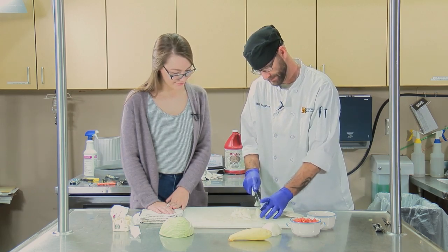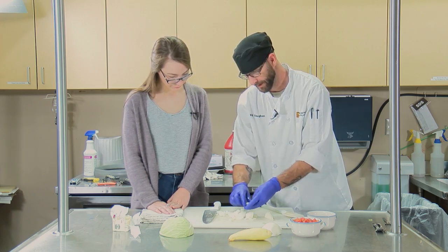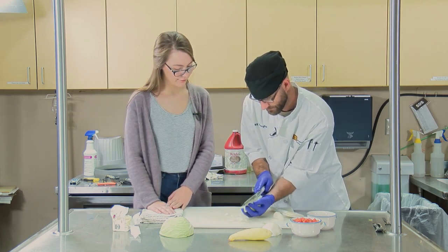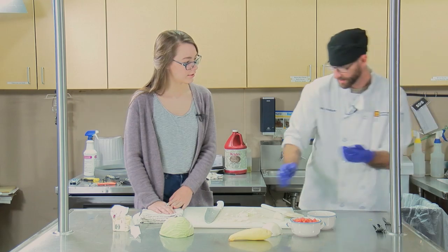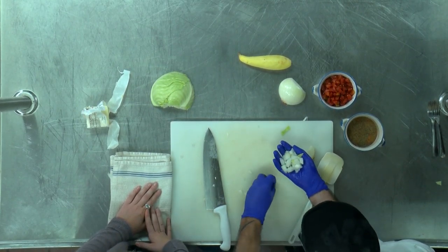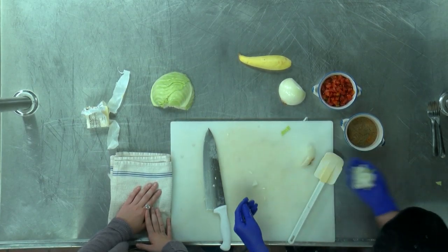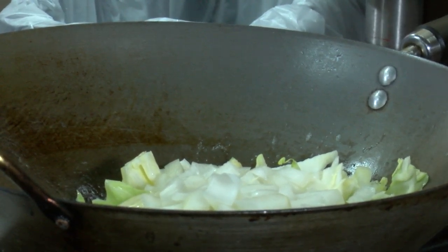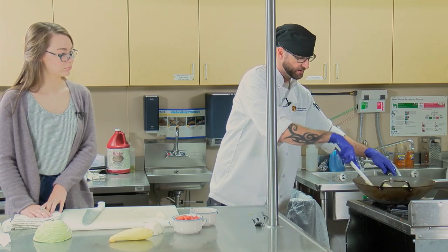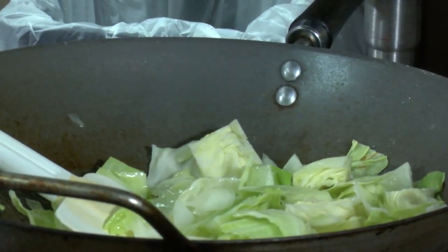I have not cut onions in a long time because of the crying. We cut up a 50-pound bag of onions the other day and not one tear was shed. And then you throw the half onion in there. What made you choose onions? This is a sweet onion. When I originally found the recipe it didn't call for it, but that was two and a half years ago, and over time I've just kind of tweaked it here and there to make it my own. So everything that goes in here works off of each other.